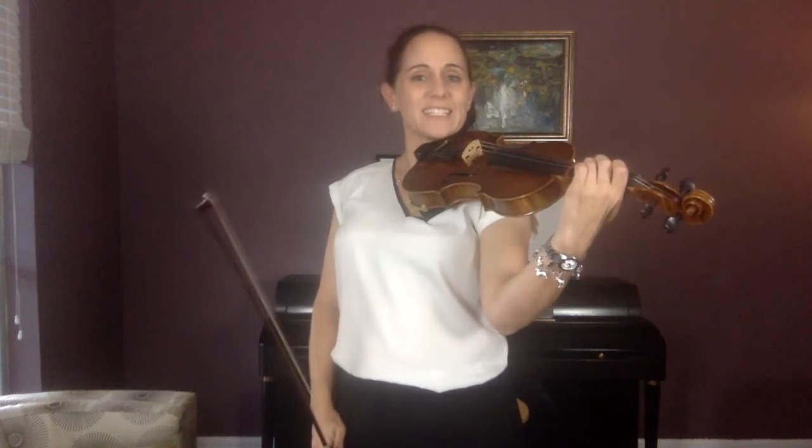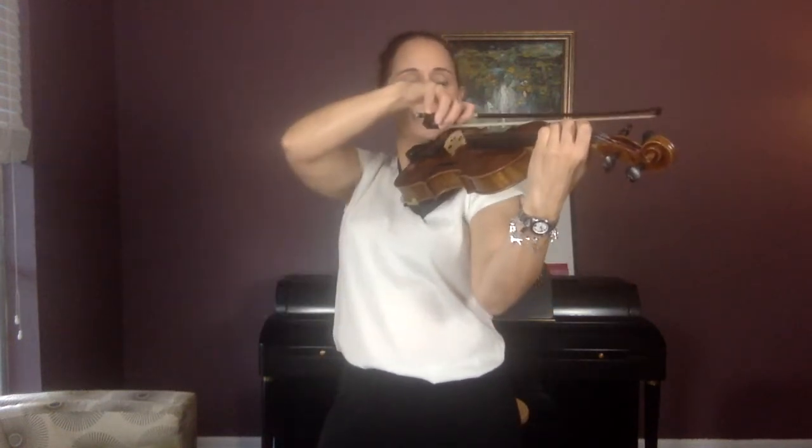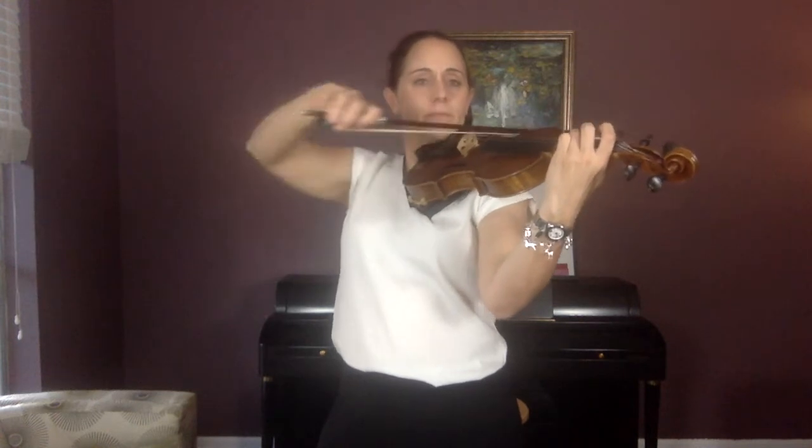Now do open G and C. Open G and C. Open G, C — echo me. And go: G, C, G, C.